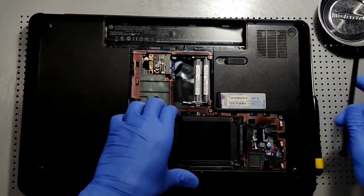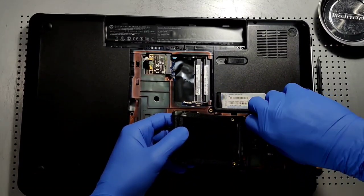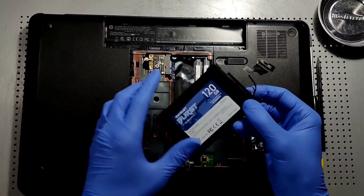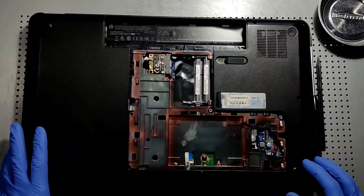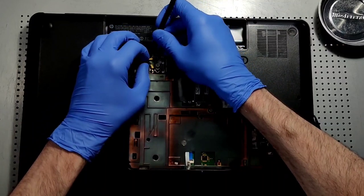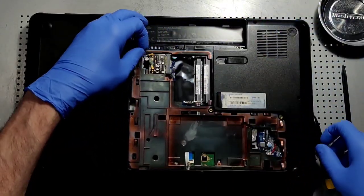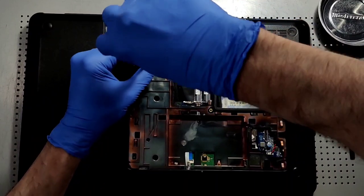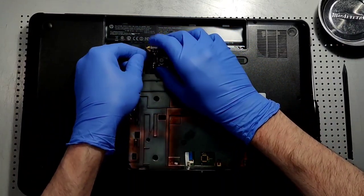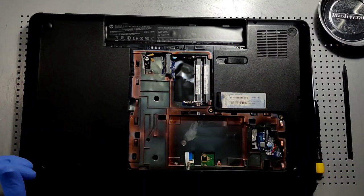Next thing is the hard drive, which it looks like we could just pull out here with this clip — and that's a Patriot Burst. Put this in a protected location as well. Now the next thing we are going to do is remove the Wi-Fi card. This will be our first screw removed, and I'm just going to put that on a rubberized protected surface as well.